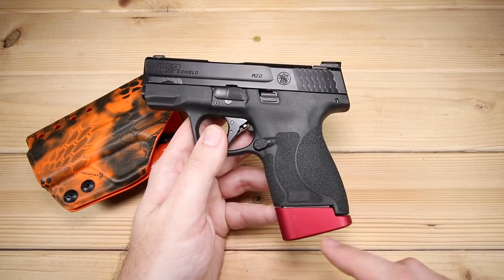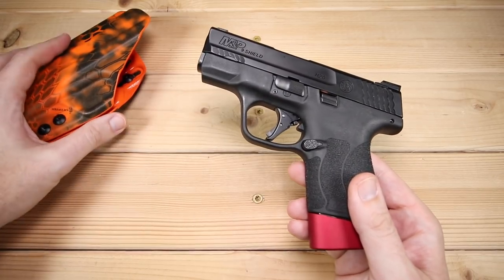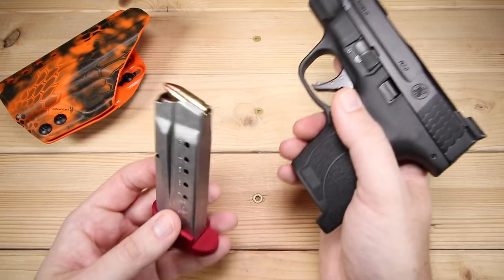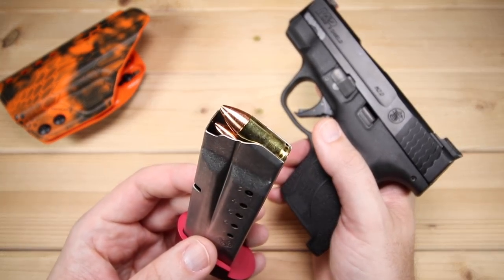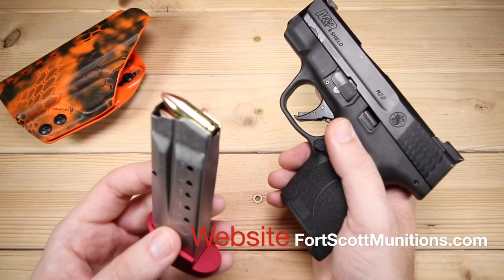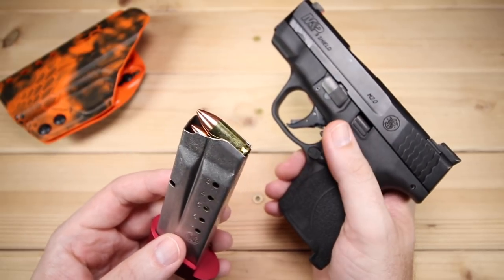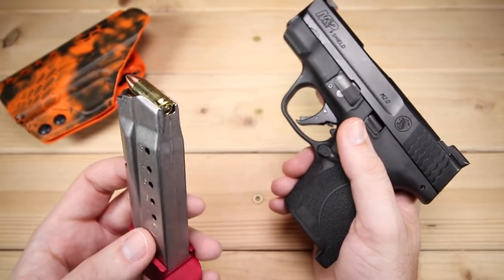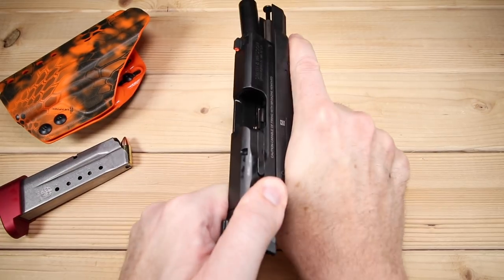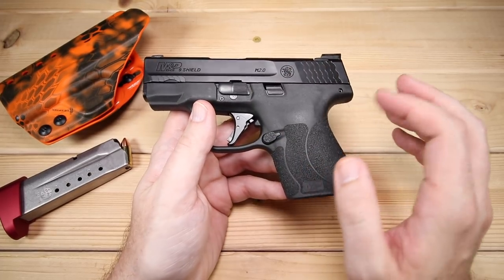I've also got a different magazine base plate on here. This is actually from Hive Technologies — I've been doing a little bit of work with those guys and have a couple of different samples. This magazine is loaded; it's got some Fort Scott Munitions 80 grain ammo in here. It's my carry ammo and my home defense ammo. I've got another review on this coming up — they've got a new bullet out, the 115 grain bullet, so I want to bring that to your attention here pretty soon. But right now it's not loaded, of course.